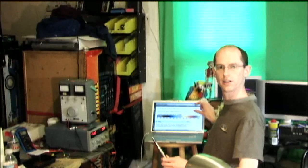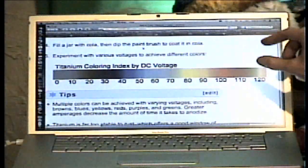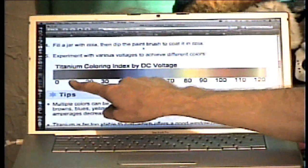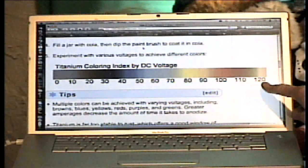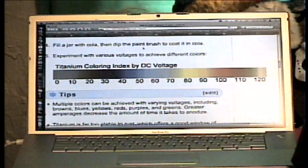Over here on my computer you can see a chart — there are a number of how-to articles on this online. This is from WikiHow.com, and they have a titanium coloring index by DC voltage. You can see if we get up to 100, 110, 120 volts or so, we start getting to the greens and some nice reds. That's a lot of 9-volts! You just put those 9-volts in series, snap them together, and you can get up to 100 volts.